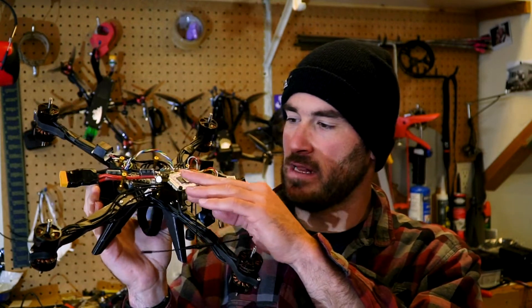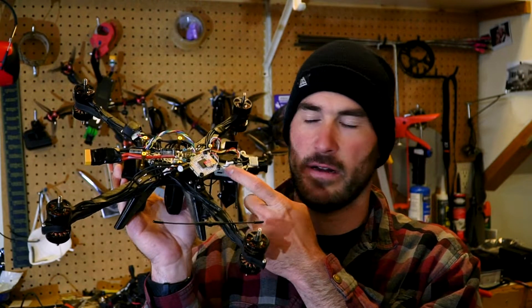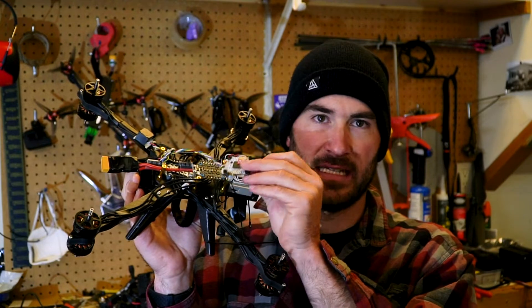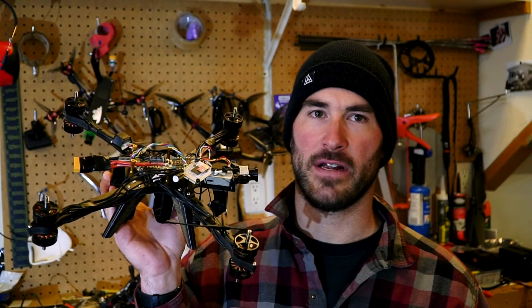One big thing too that I'm not doing, that a lot of people are, is they're running BECs to power the air unit. But this board says it's got a designated BEC built in to be able to power the air unit. So I want to trust that — we'll see. So far, so good. No issues having the video feed freeze during any sort of punches or full throttle moves, so I'm digging that.